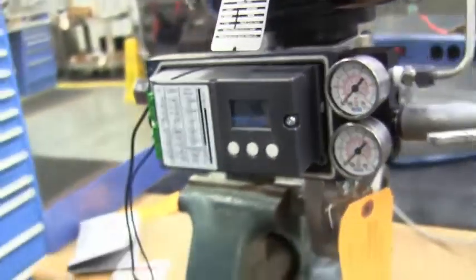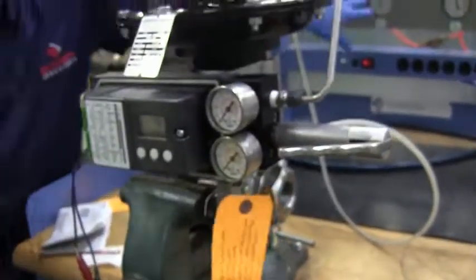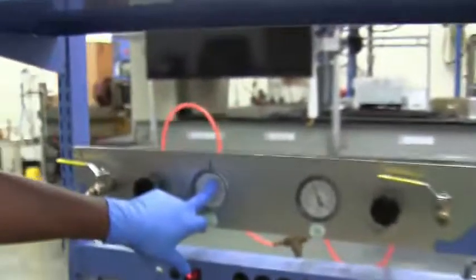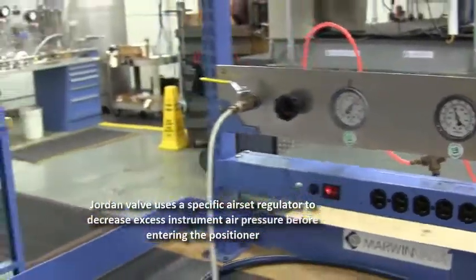As soon as I'm going in here, remember that you don't want to put any more pressure in there than you have to at max pressure. It's 20 PSI going into the positioner, which is leading to the actuator.